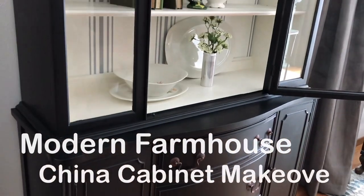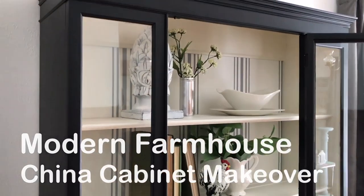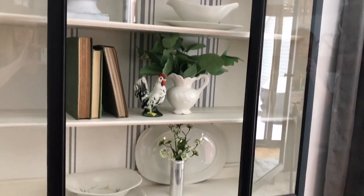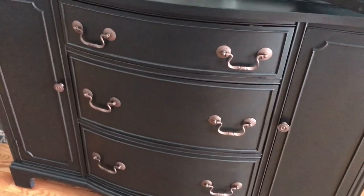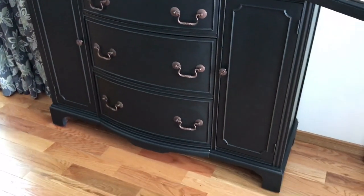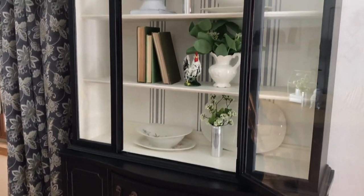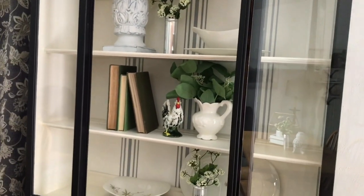And there you have it — it's a modern farmhouse china cabinet makeover, H2 Home Design style. It's such a vibrant, fresh, and unique piece of furniture now. It can be decorated masculine or feminine, it pairs well with traditional or industrial, and you can play up or play down the whole modern farmhouse look depending on what you add to it. Unattractive, unwanted, and impossible? Not today. So why would I buy this piece? Because I've got some innovative and artful design ideas that can turn a castaway into a true gem.